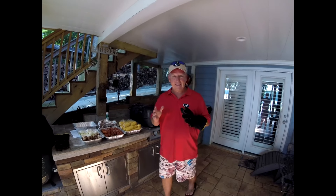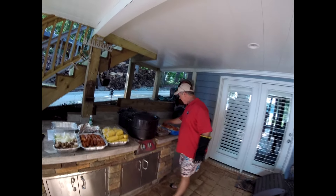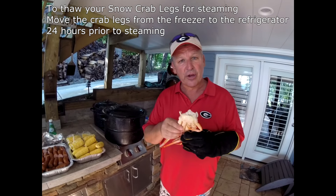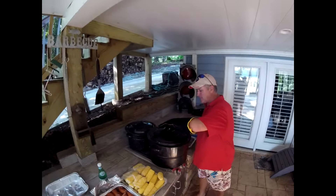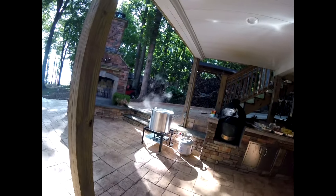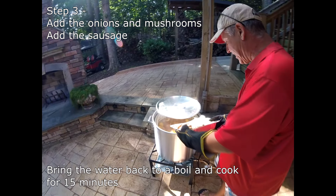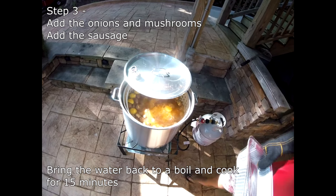We still have those potatoes boiling with about seven or eight minutes left, but I want to show you the other thing we're doing: we have these great Canadian snow crab legs that we're going to be steaming. I've left these out of the freezer for about 24 hours so they're thawed and ready to steam. We have two pots going — they're just coming to a boil and you can see the steam. We're going to be putting the crab legs in carefully so it doesn't splash on us.